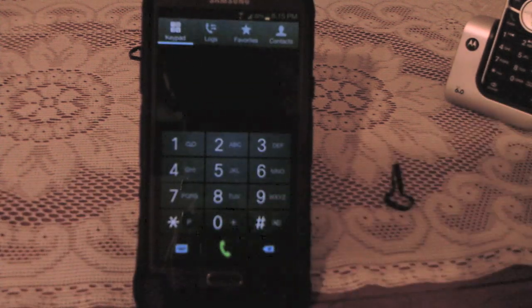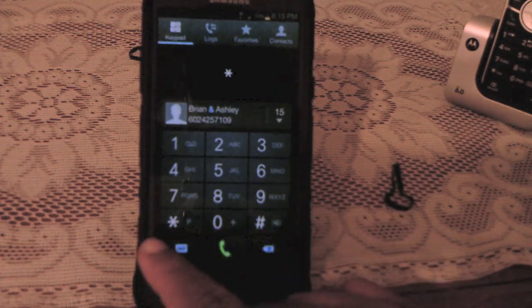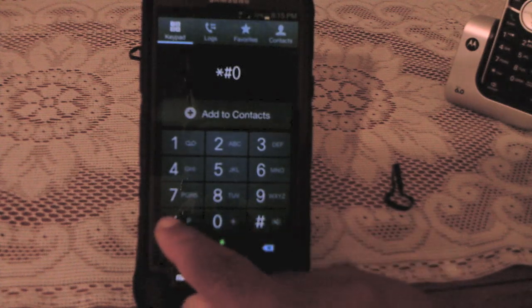It's easy to get to — you just go to the dialer and press star, pound, zero, star, pound — and it takes you to this diagnostic menu.